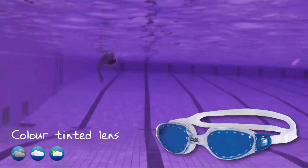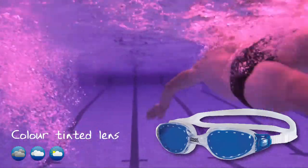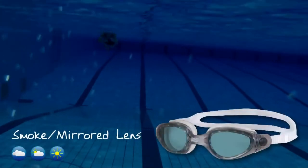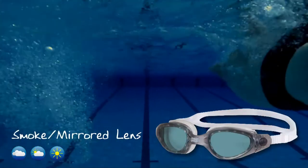Colour tinted lens. Designed to offer medium protection against the sun, making these lenses great for both indoor and outdoor use. A practical solution for changeable weather, for everyday events and training. Smoke lens. Ideal for high level light, direct sunlight and bright conditions to reduce glare and reflection of the sun.